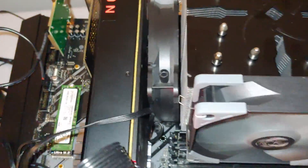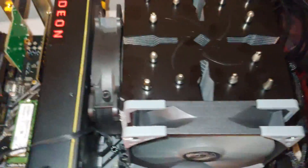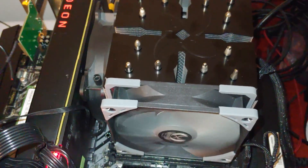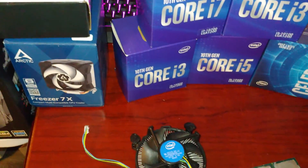Here's the Scythe Ninja and this is on the Z490 — you probably can't see it, but it is working really well. That's all I wanted to share with you. Thanks for checking out the video. Please like, please subscribe! Thank you!